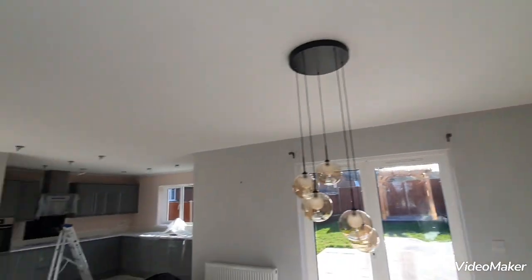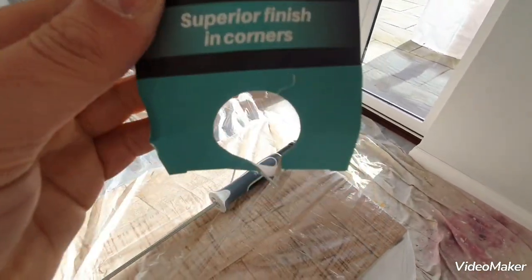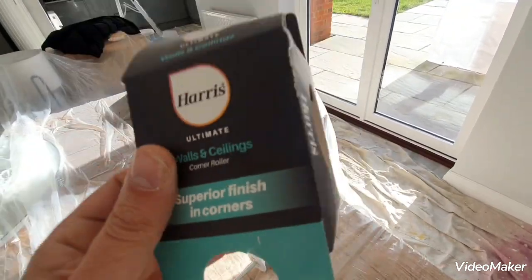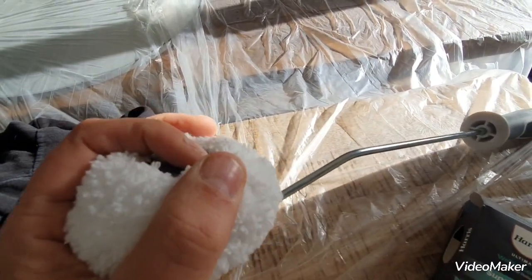To achieve that and to get around a huge area like this — you can see how big it is — I use the Harris corner roller for walls and ceilings. I only just found it again; I used to use these years ago. You can get replacement heads — they just slide off.